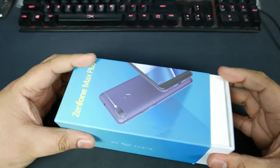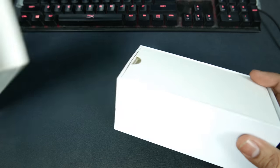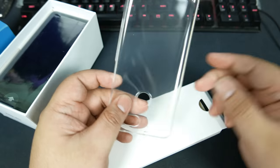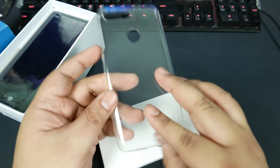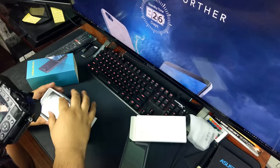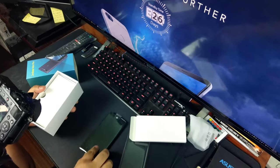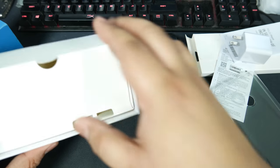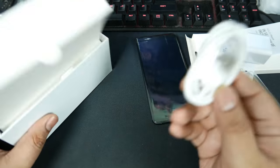Alright, let's see what we have here. It's a nice squarish rectangular box, with a silicone case for the phone right here — you can sort of see the silhouette of the phone. And here is the phone itself. The charger does 5 volts, 2 amps — relatively fast, but not super fast charging.